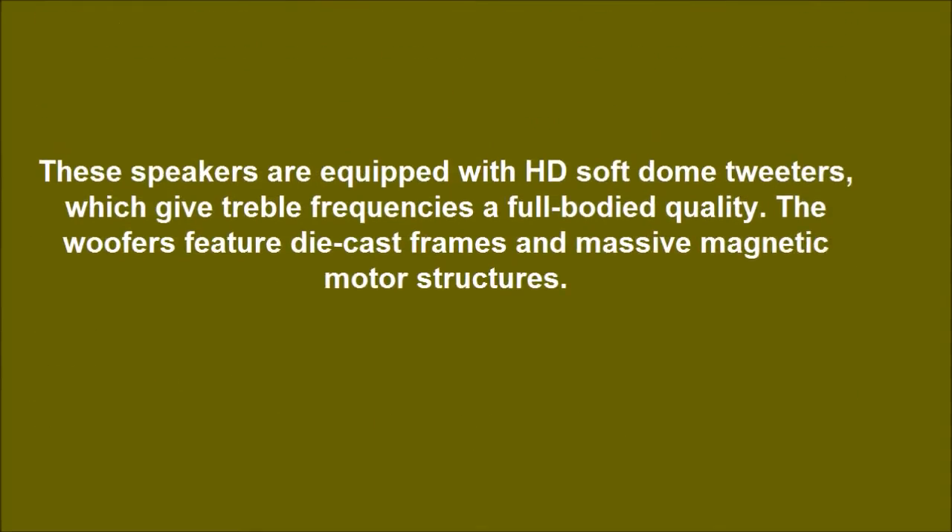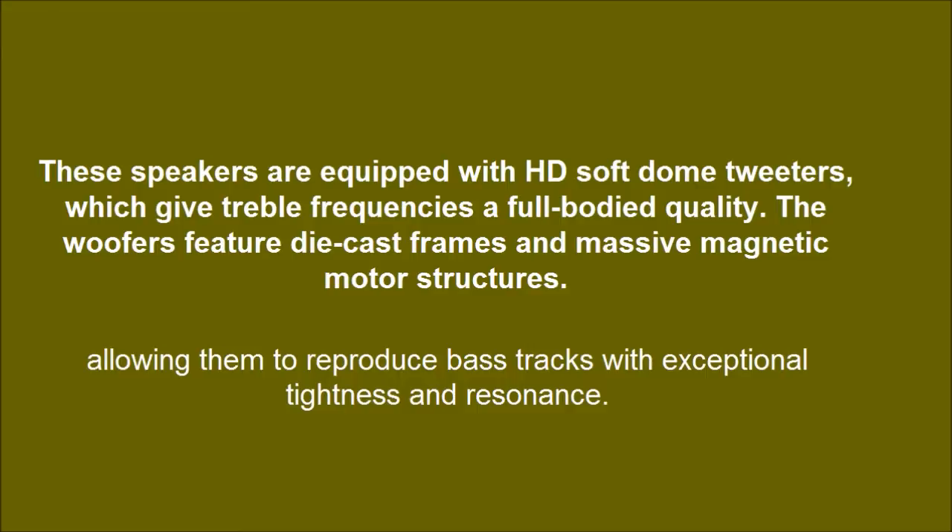These speakers are equipped with HD soft dome tweeters, which give treble frequencies a full-body quality. The woofers feature die-cast frames and massive magnetic motor structures, allowing them to reproduce bass tracks with exceptional tightness and resonance.